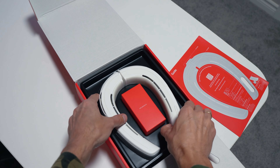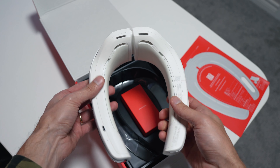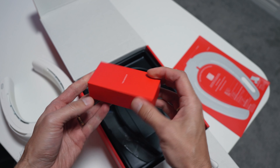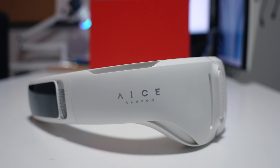Let's start with unboxing. Renvu has really put thought into the packaging of the AC Lite. Here's the device — sleek and modern — along with its charging cable and user manual. Everything you need to beat the heat is right here.